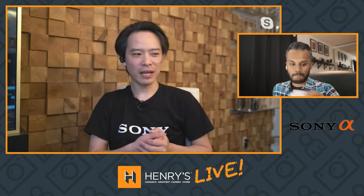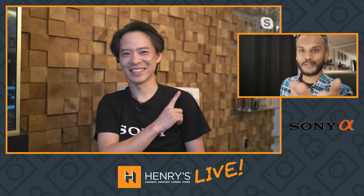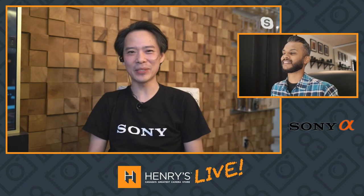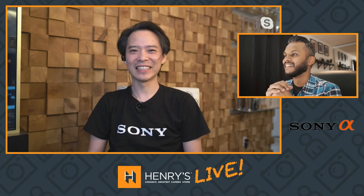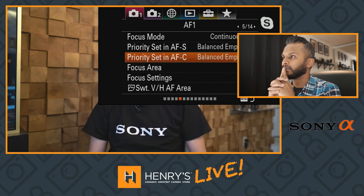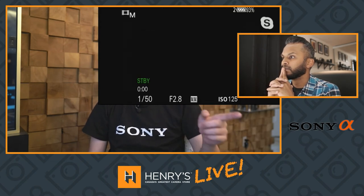Tip number four: have you ever heard of a setting called SWT V/H? Is that my Wi-Fi password? That's actually what it's called in the menu — SWT V/H — and what it stands for is Switch Vertical and Horizontal. I pre-recorded this, so if you hit menu and go to that setting, you can set it so the autofocus point switches between your vertical and horizontal shooting orientations.